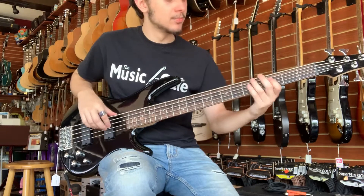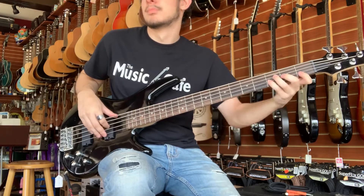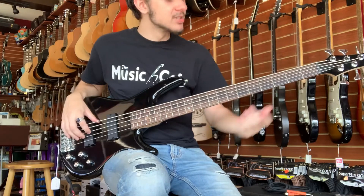Now we're going to switch to that neck pickup — a little bit less of a bite — and then here's that bridge pickup.